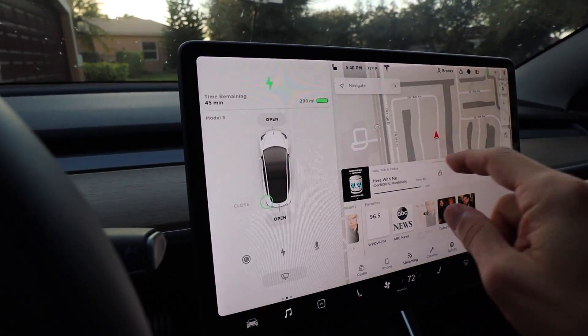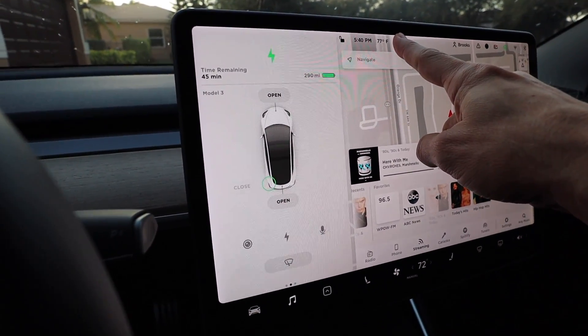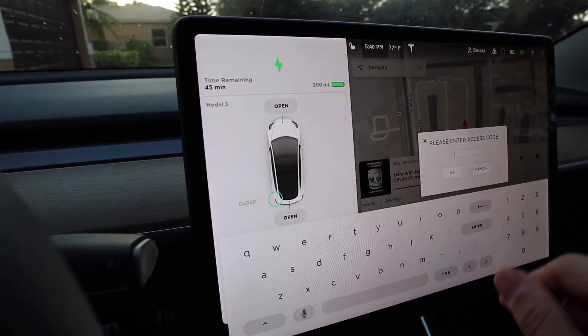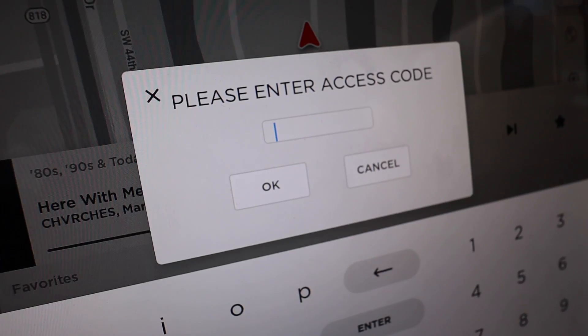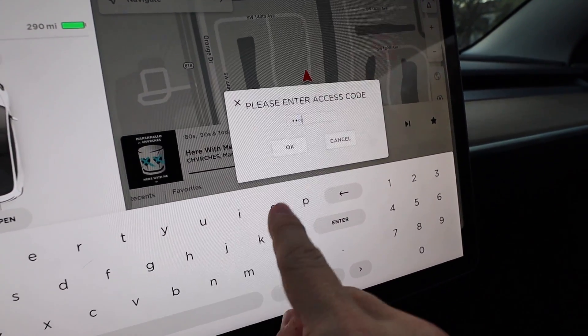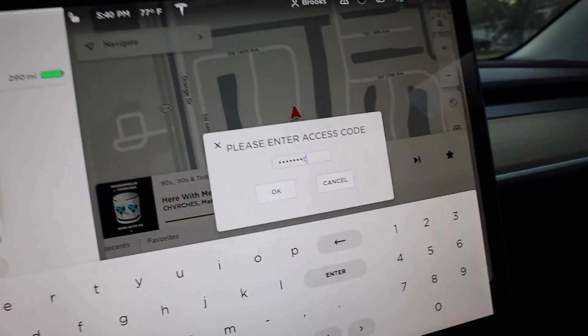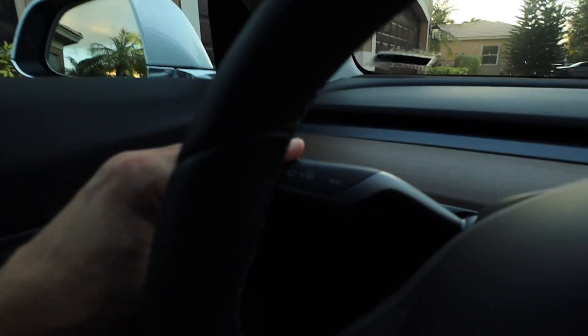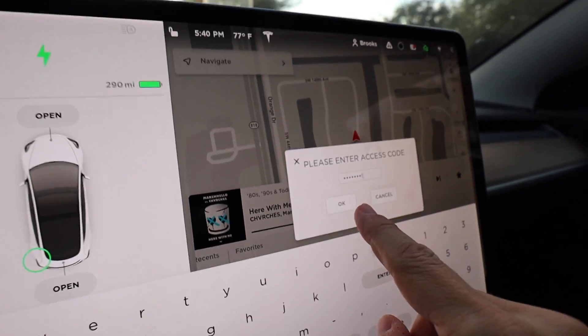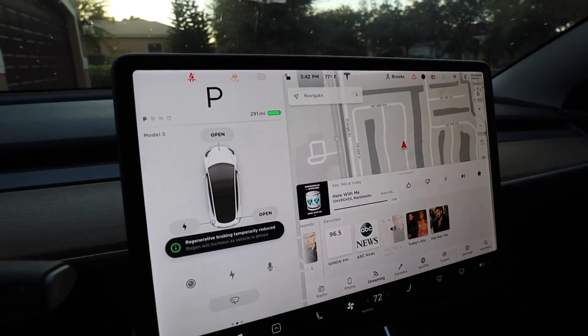On to the good stuff! What you do is you hold down the Tesla logo until it blinks a little bit — just a few seconds. And after that, it says 'please enter an access code.' In here you type in the word 'DynoTest.' Now there's one more trick: after you type that in, you've got to hit your left turn signal on, and then hit the OK button.